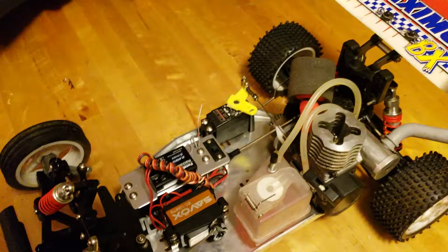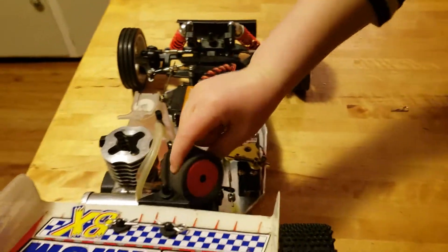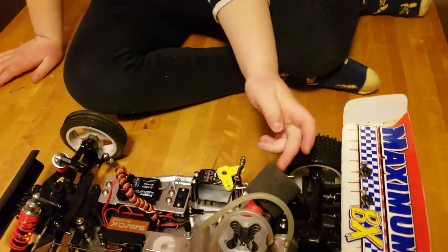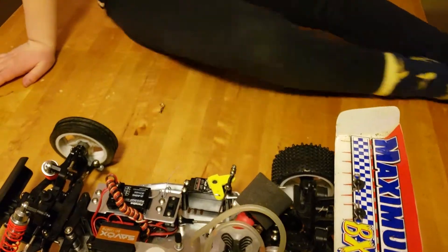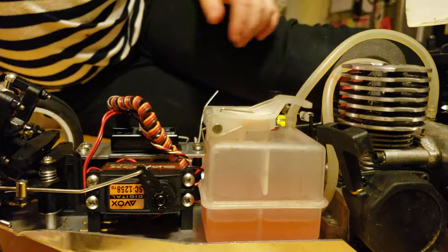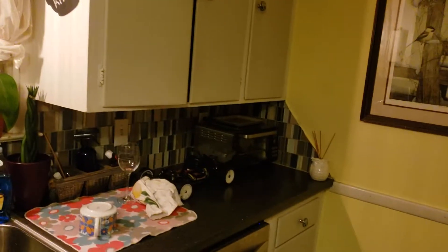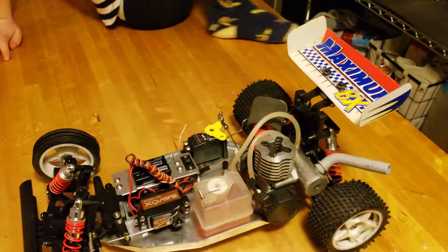These aren't the servos it came with, and this isn't the receiver it came with either. The middle is hard and the side is soft - that's the air filter, so only clean air makes it into the engine. Steering servo - see, you can steer the wheels and they're steered by this servo. This is a great little servo, it's the same one I have in this X-Ray buggy over here. Way better than what came with it - it took like half a day for the front wheels to turn with the old servo.